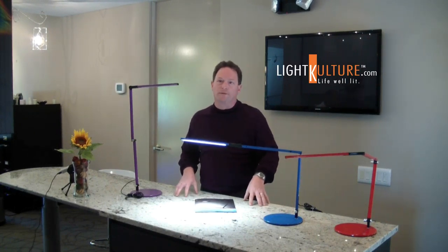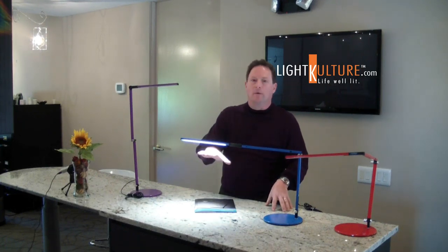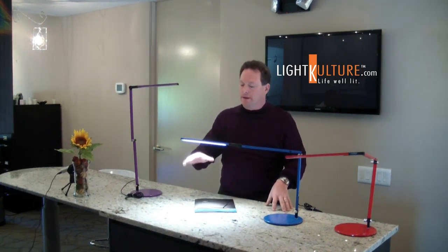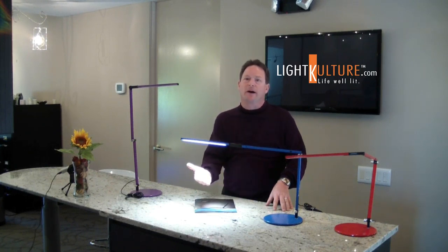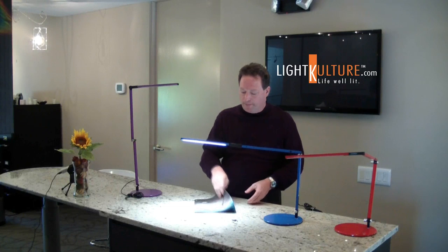With the Z-Bar Mini it offers 7 watts of light with 28 LEDs. It comes in a nice warm finish and the CRI index on it is 85, so it's a beautiful light output.